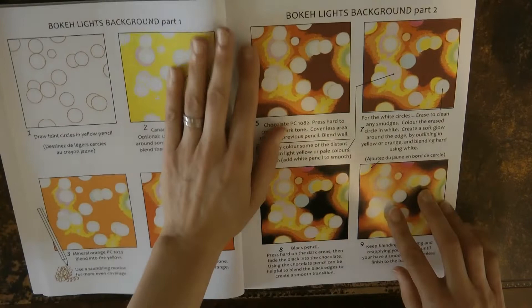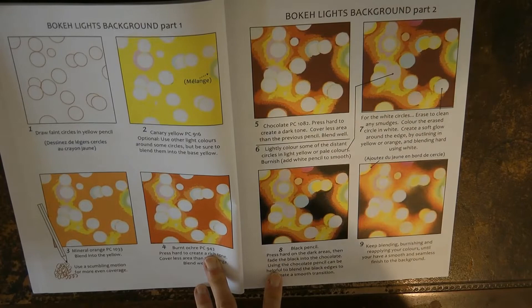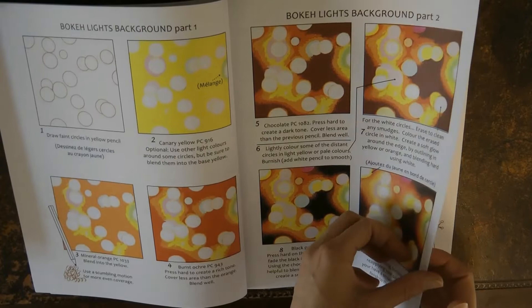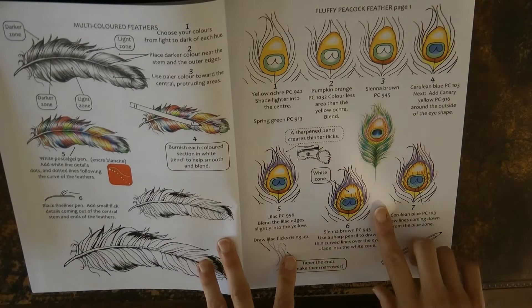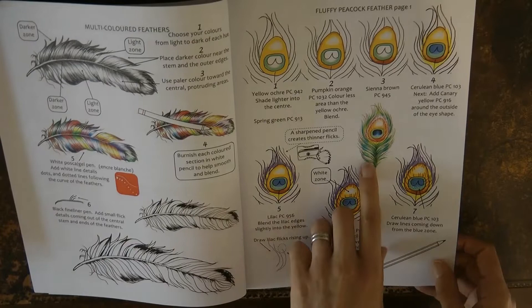Now here's a sort of bokeh background — I know a lot of people want to have a go at this and find it quite tricky, but this is a really nice easy step-by-step guide so it could be a good one to try. And here we have a really pretty multicoloured feather which I've had a go at — it looks really nice. And a peacock feather — I've recently done a peacock but didn't use this tutorial, though it looks really lovely.